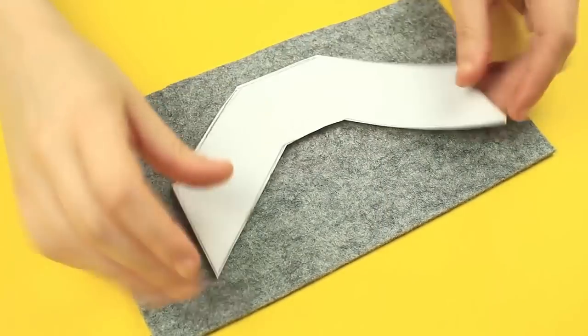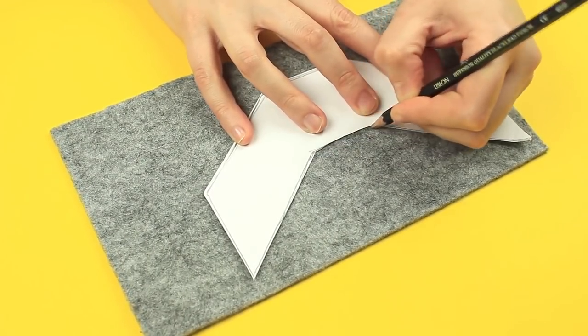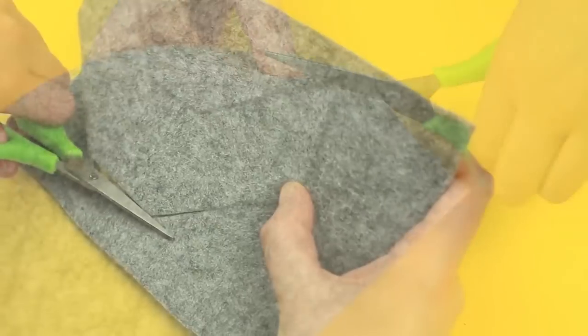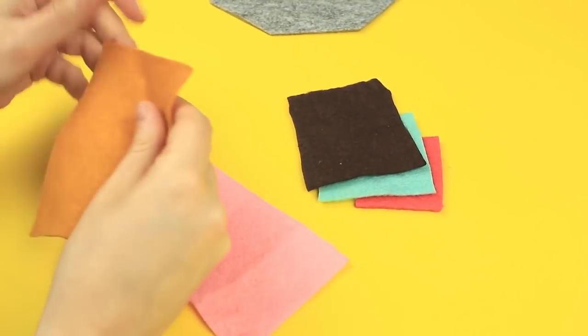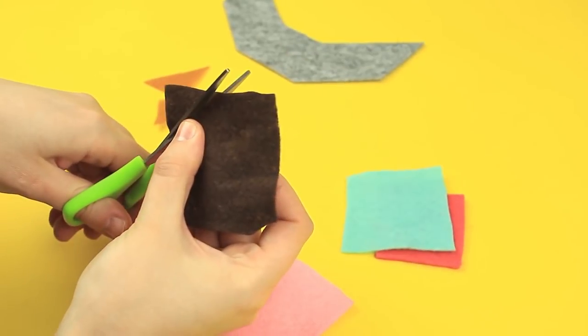Place it on thick gray felt and trace. Cut it out. We'll need rainbow color felt for the base decoration. Cut out two to three triangles of different sizes from felt of each color.